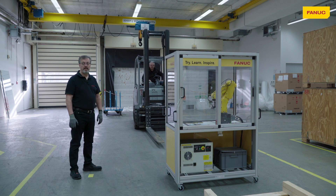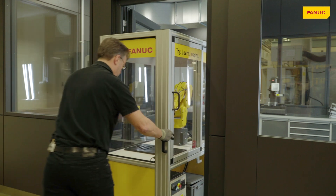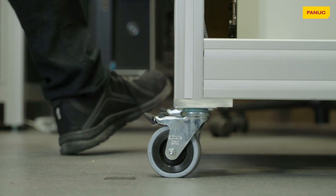Now that we have the cell off the pallet we can move it to its new home. As you can see, the cell is designed to go through a standard door.